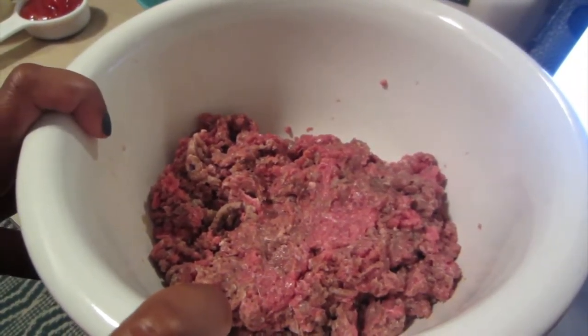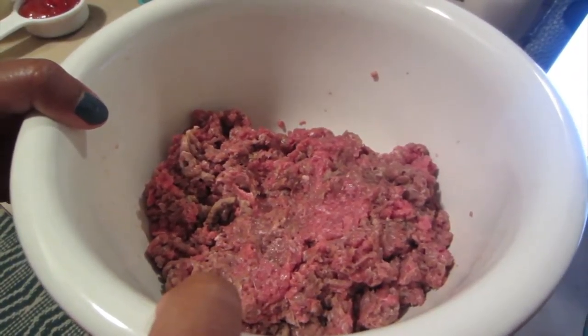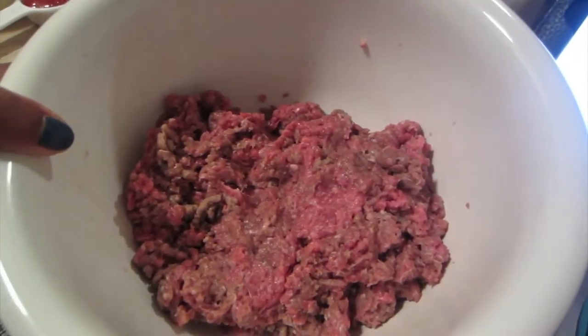I have started out with about a pound — a little over a pound — of ground beef.